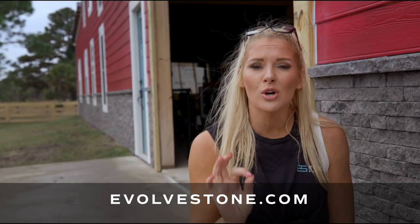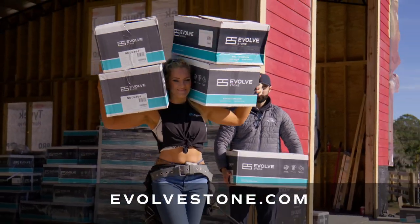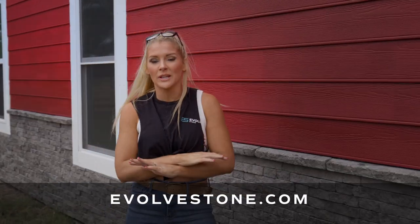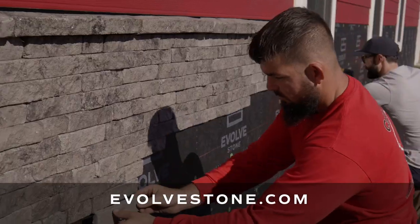Evolve Stone is also incredibly lightweight. One box weighs less than 30 pounds. No temperature requirements. Absolutely no weather restrictions. It installs perfectly every single time.